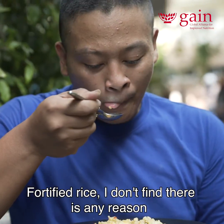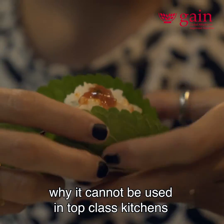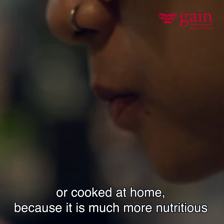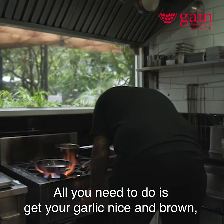Fortified rice — I don't find there being any reason why it cannot be used in top class kitchens or cooked at home, because it is much more nutritious than just regular rice.